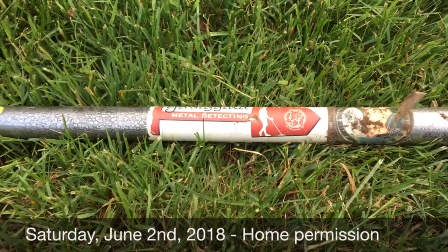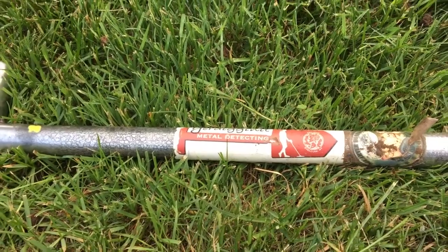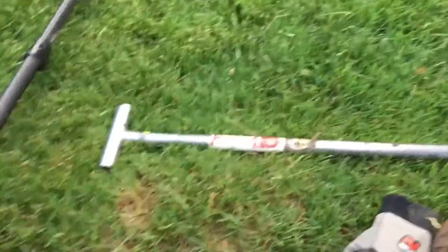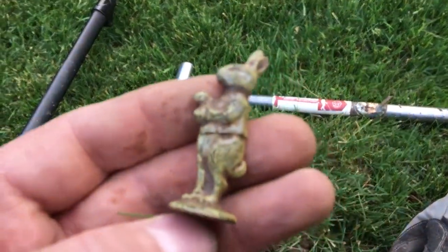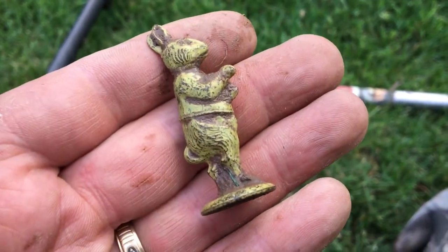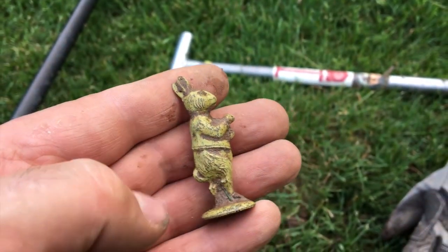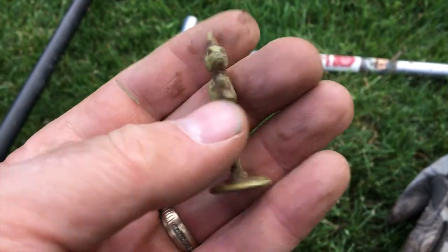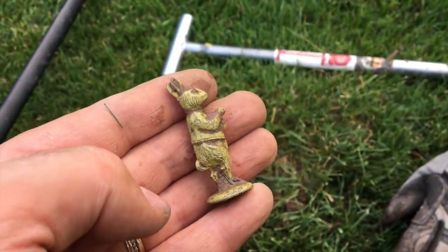This is Brian here from You're Digging It Metal Detecting. It's Saturday, June 2nd. I'm here at a neighbor's house — I've been here twice before and found some good things. So far tonight it was just a couple of wheat pennies, until I just popped this interesting little rabbit character. Not sure what it is, thinking maybe an old game piece, but we'll have to do some research on that. Cool find though — let's keep digging.